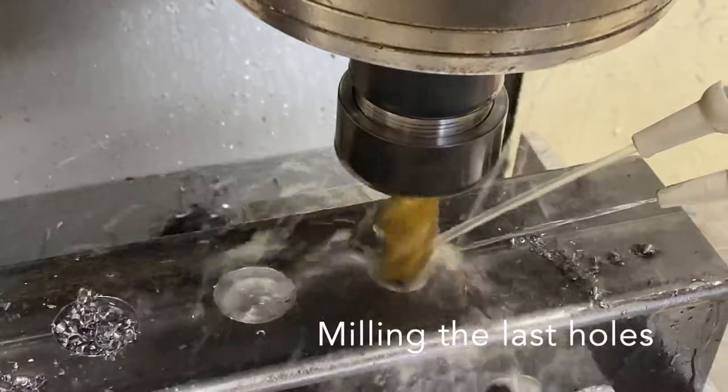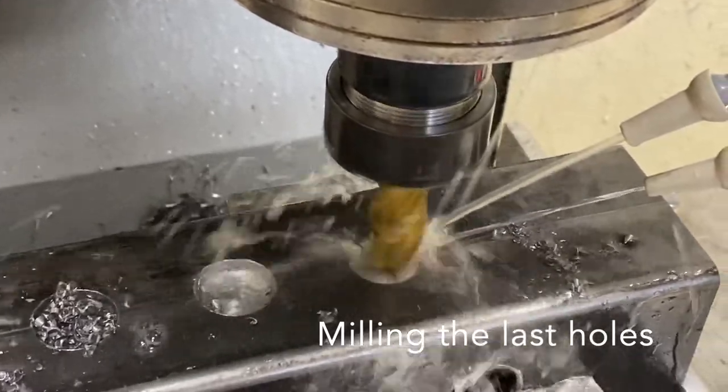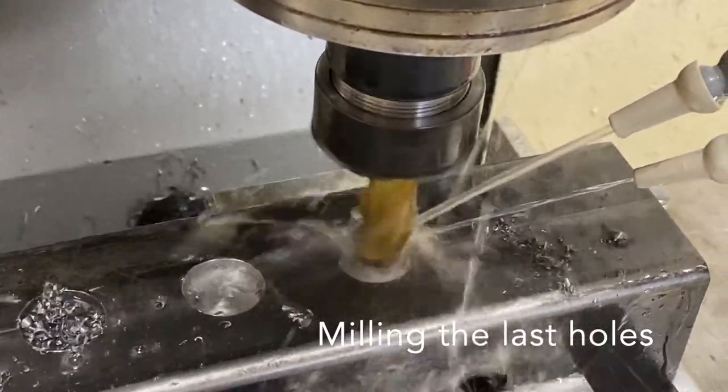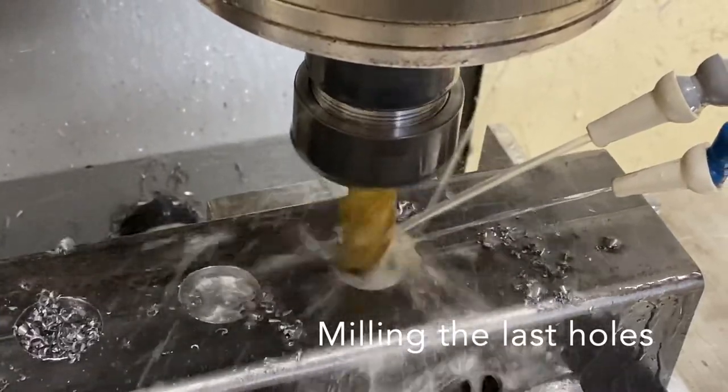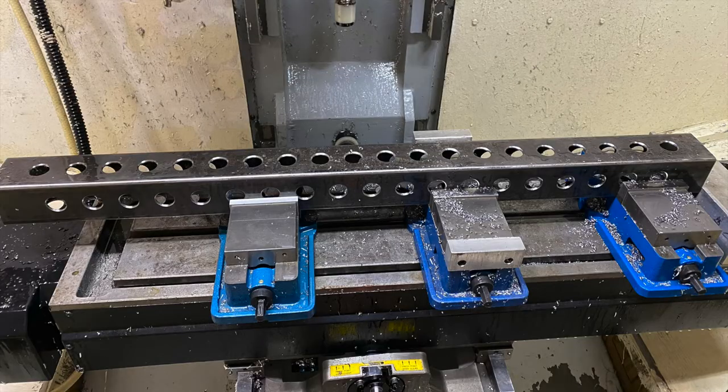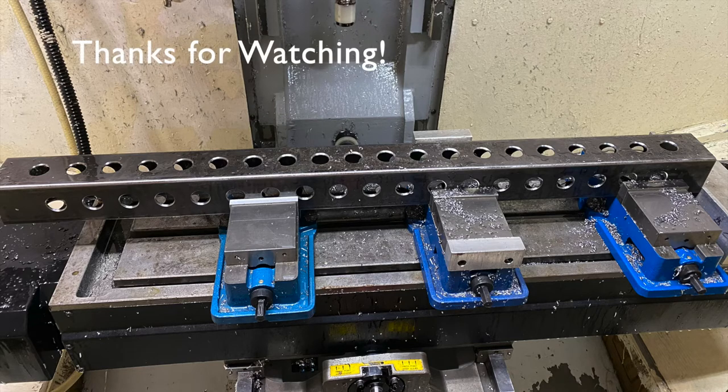From this it's a very simple process to mill the last holes, chamfering the edges and finishing the part off. Thanks for watching — if you don't mind, subscribe. Thanks.